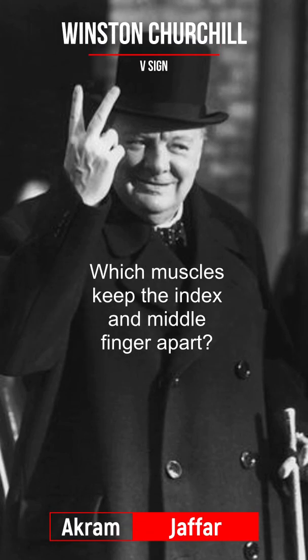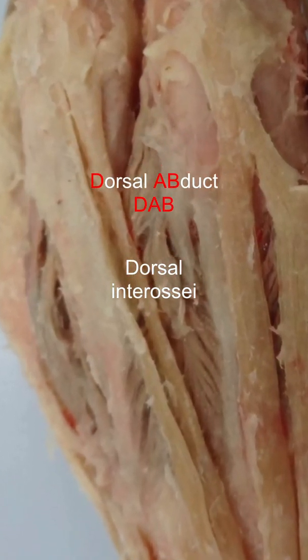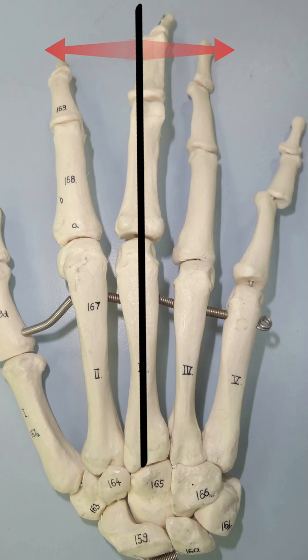In this V-sign hand gesture, which specific muscles keep the index and middle fingers apart? The muscles are the dorsal interossei, which abducts — DAB, dorsal abducts. It should also be remembered that the axis of abduction and adduction passes through the middle finger.